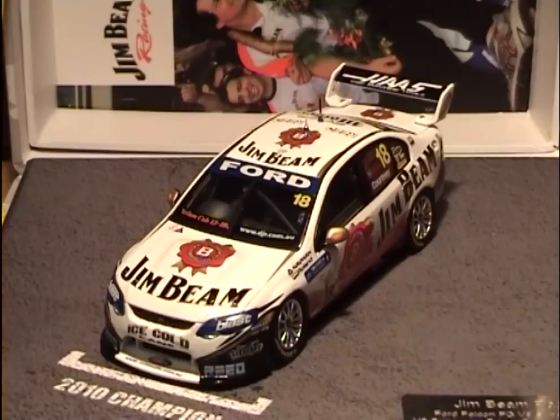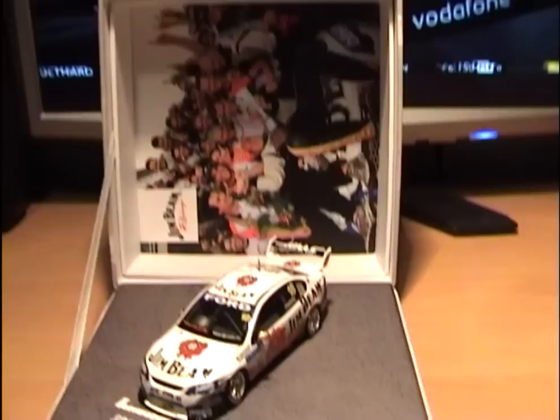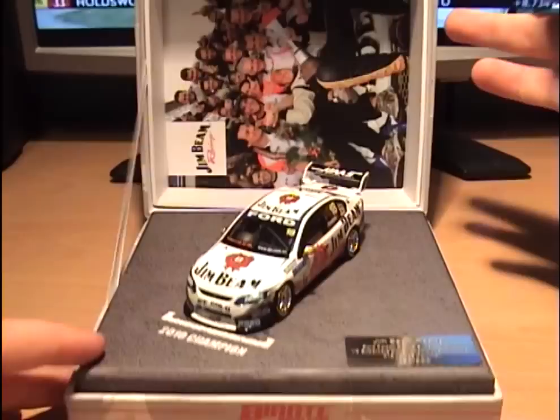This is the special commemorative model car for it. There's the metal plate - I've got model 150 of 900, so only 900 of these were ever made and I've got one and I'm dead chuffed. As I said I was prepared to pay top dollar for this, and I did - I paid the best part of about 40 pounds, which worked out to about 60 Australian dollars. So a very expensive model for the scale, but it's a special edition championship winning car.